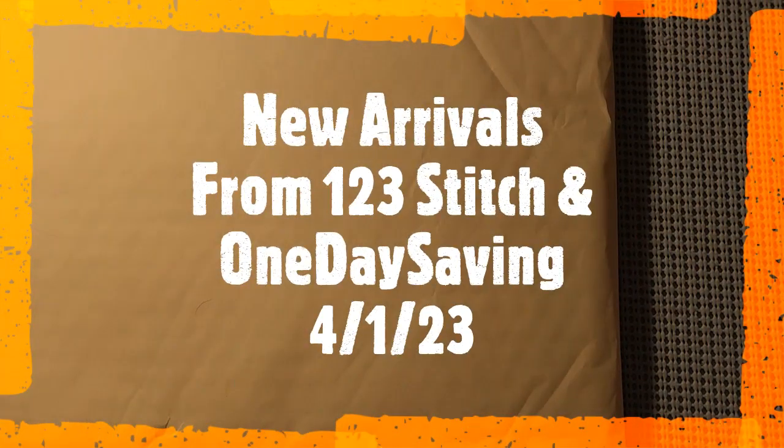Hello everyone and welcome back to my channel. This is Laura with Stitchin' with Laura. How's everybody doing? I hope everybody's having a great Saturday and a great weekend. I got two packages that I wanted to share with you. They are not reviews, but it is something that I ordered from two separate places, so we will get right to it.